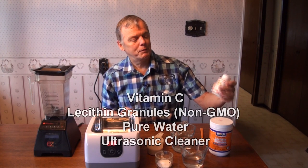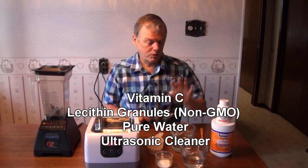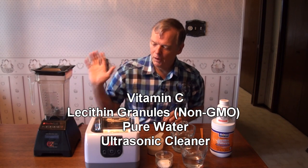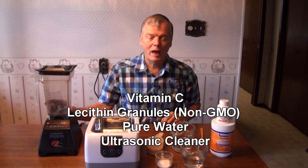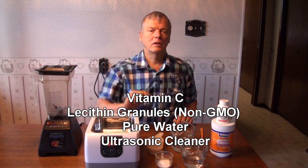All you need to do this are the vitamin C, some non-GMO lecithin, some water, a blender — although it's not absolutely necessary — and you need a little ultrasonic cleaner.